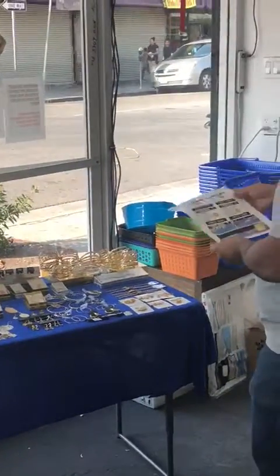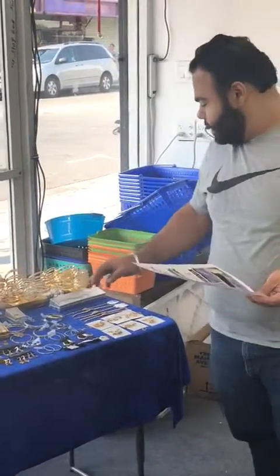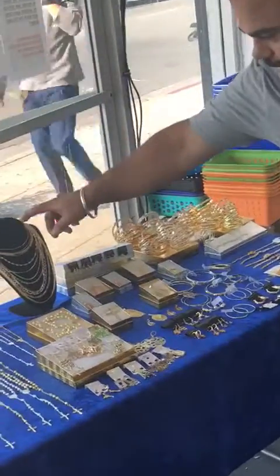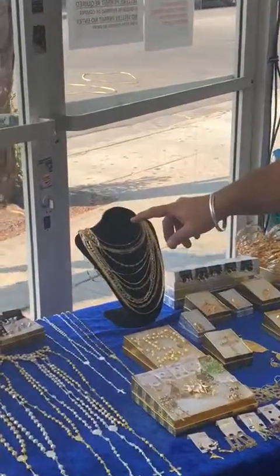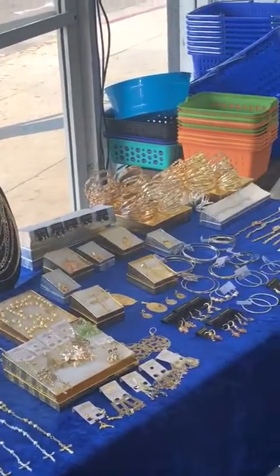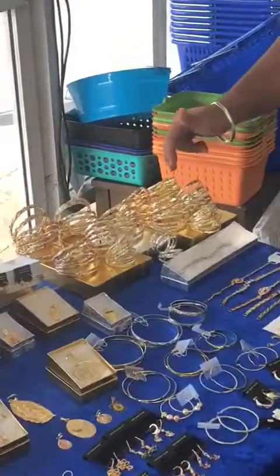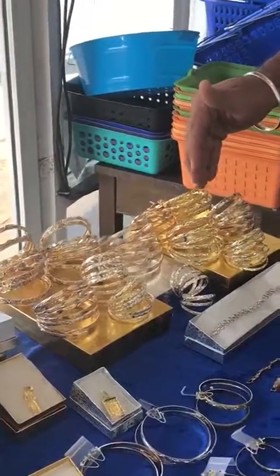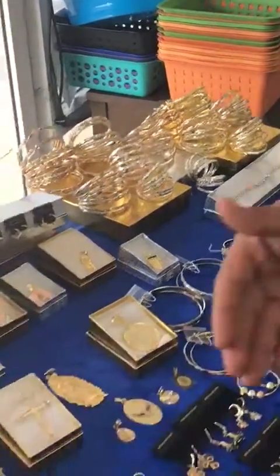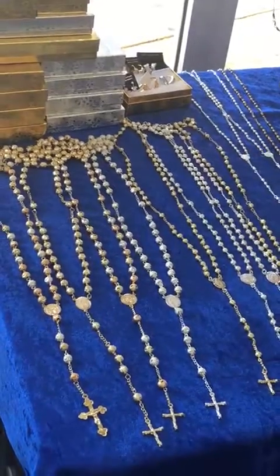What you see right here in front of you is package D. It contains 138 pieces including the 30 boxes that you see over here. This neck piece right here is not included in the package — it could be purchased for an additional $10. In this package you get 12 rosaries, in different colors and different sizes ranging from babies all the way to adults.